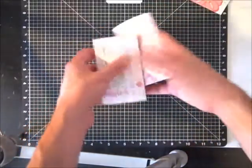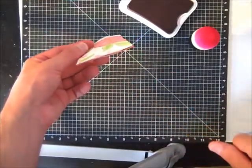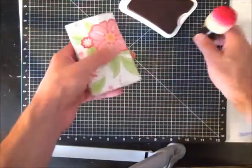You'll notice that I've done two more here in matching patterns. The next step is to put some adhesive on one side to make a pocket on the other end.